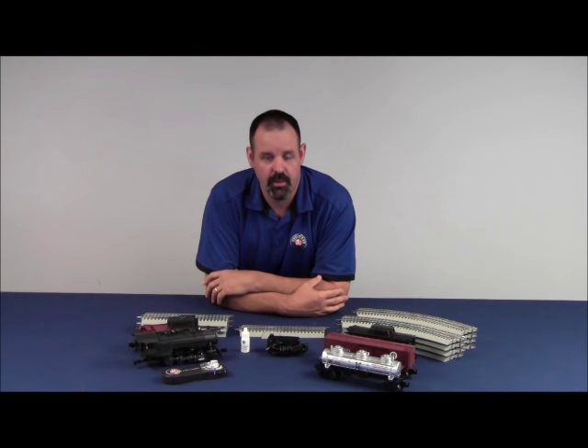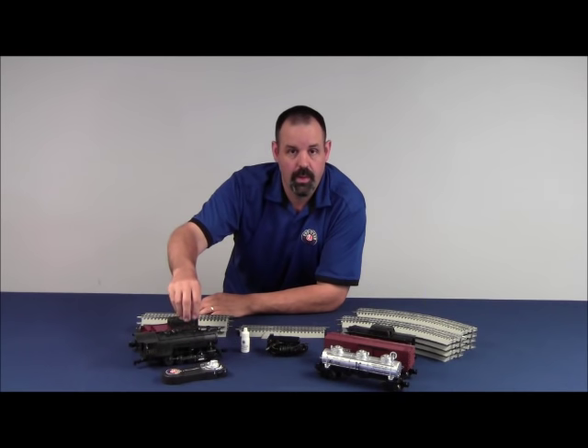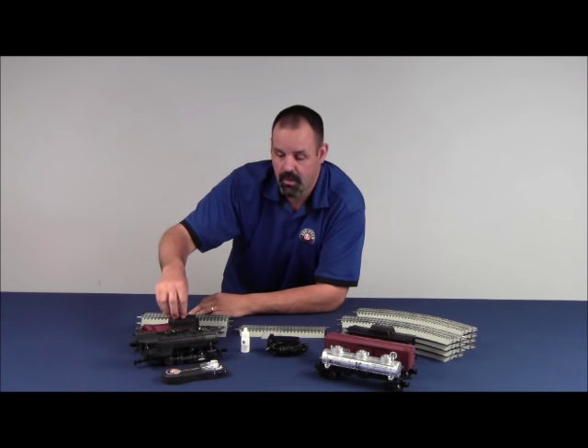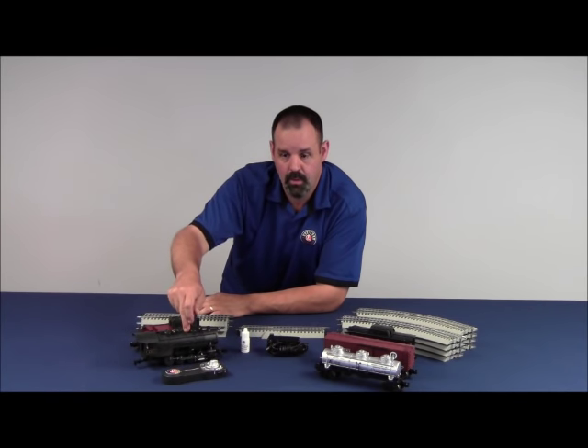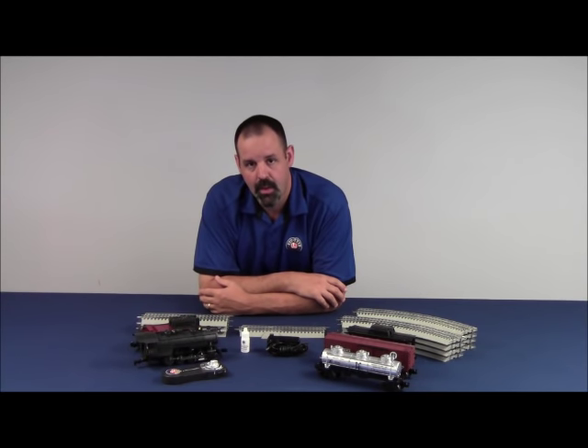Before we get too far into this video, a couple things you need to know right out of the gate. All of the control electronics for the train are located inside the locomotive. The speaker, however, is located inside the tender. The tender needs to be on the track and connected to the locomotive using the 4-pin drawbar connector right behind the cab. If those two aren't connected, you're not going to get any sounds at all no matter how hard you try.